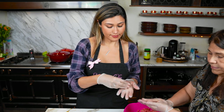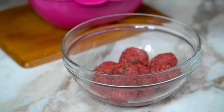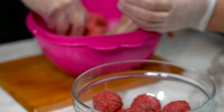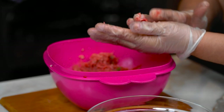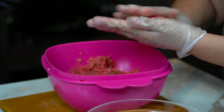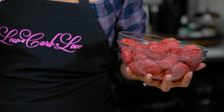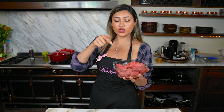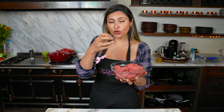My great-grandma showed my mom how to make them. Just in case you guys didn't get the importance of this — your water has to be boiling. It needs to be boiling because when you put the meatball in there, it has to cook immediately or else it opens up.